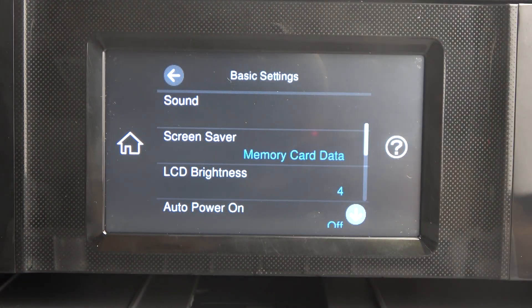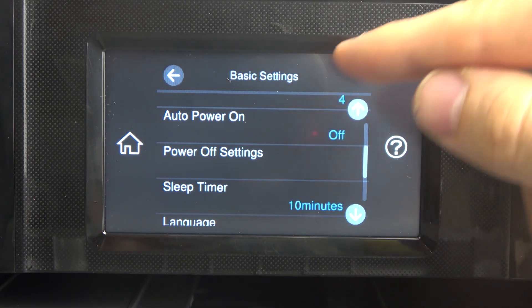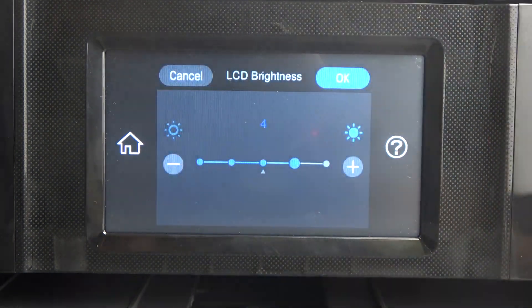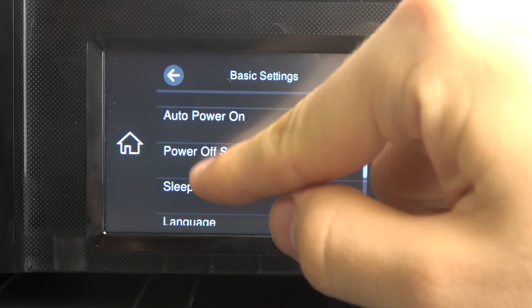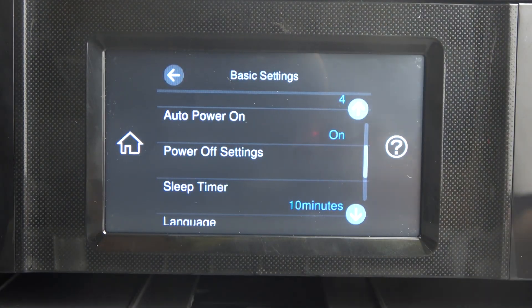Then find Basic Settings here, scroll down, and find Auto Power On. Click Enable. So, what is Auto Power On? This feature enables the printer to turn on automatically when a print job is sent.